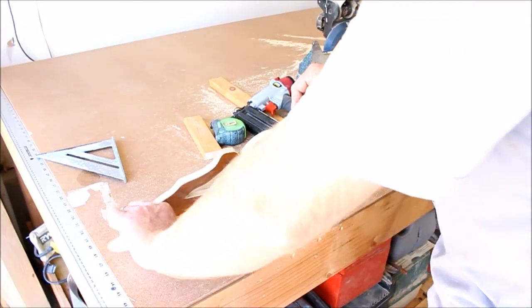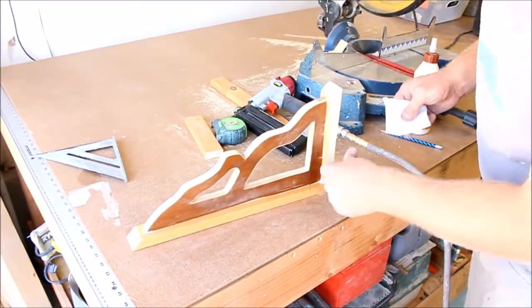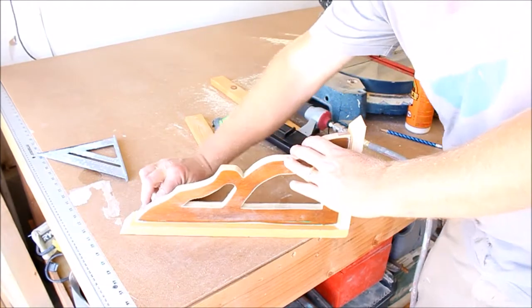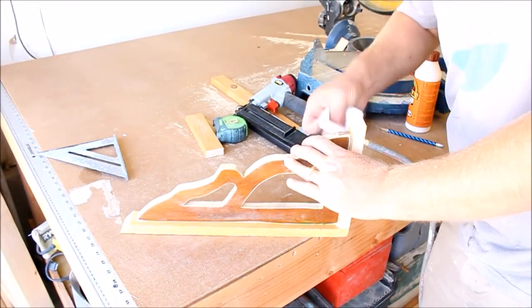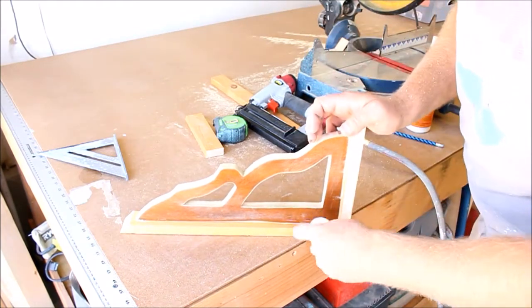It's easier right now to wipe off any excess glue than to try to sand in these corners, so I wipe it off first before it dries.